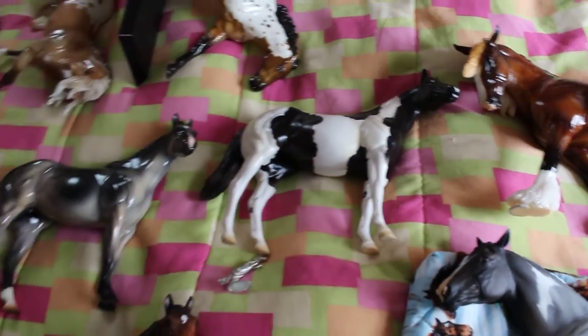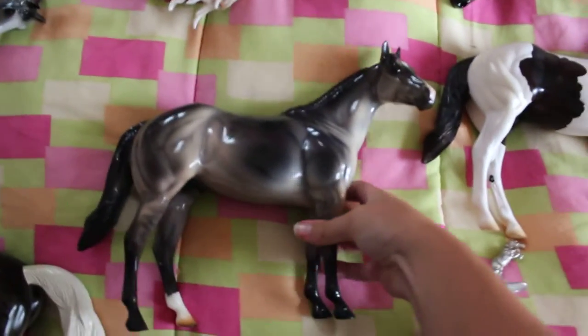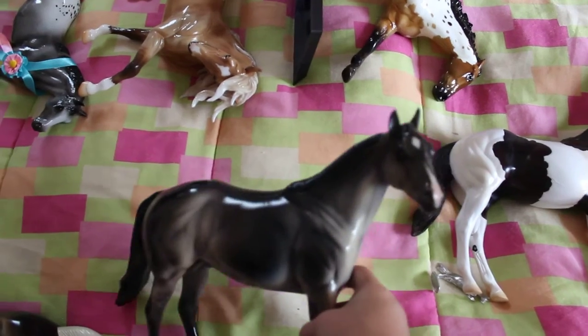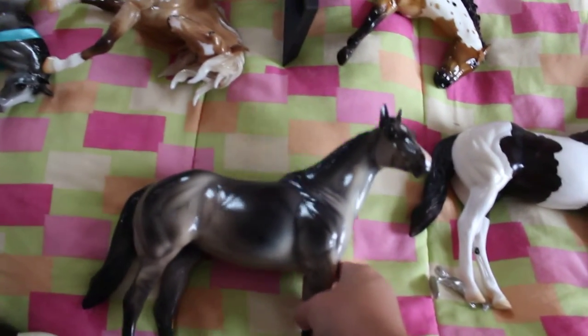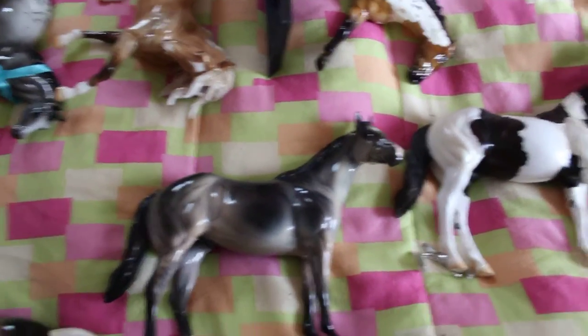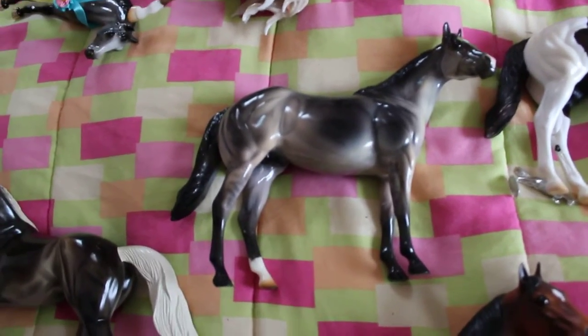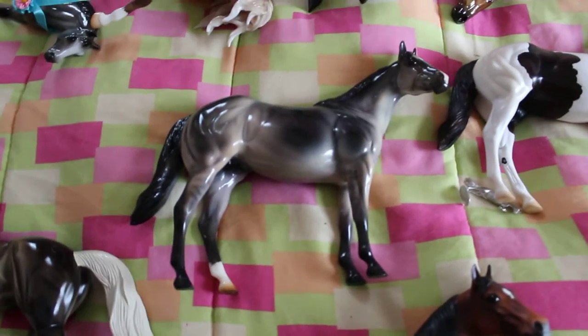The first ISH I actually ended up buying was this guy. His name is Gigabyte, and he's a glossy. He has a star and a snip. I don't know why my camera doesn't focus — this is a new camera. But that boy is gorgeous. He is leg-barring. The works.